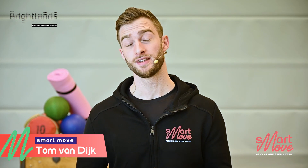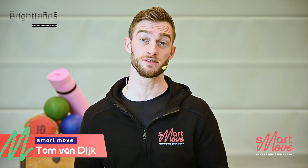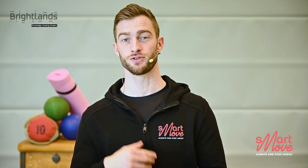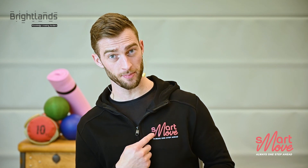Thanks for today guys, that was a great workout. If you have any ideas or suggestions, please contact our email address down below. Also know that we provide live training sessions as well via Smartmove — let's always stay one step ahead.